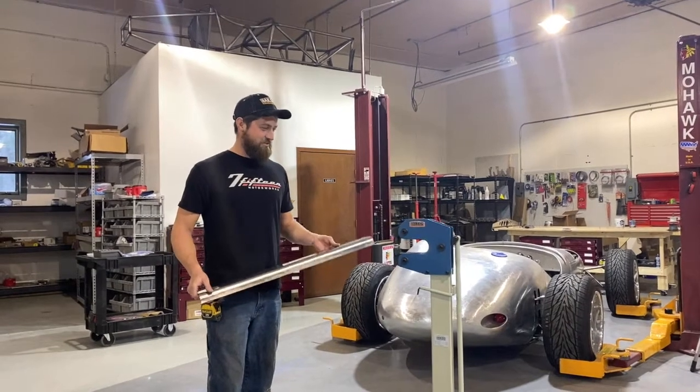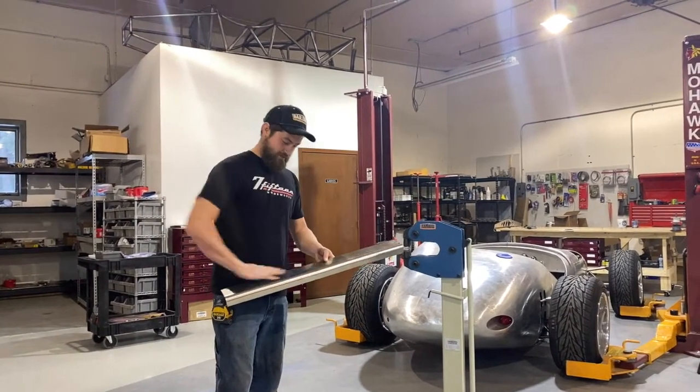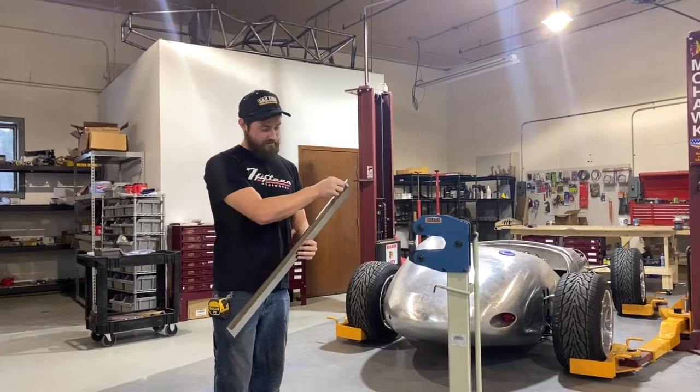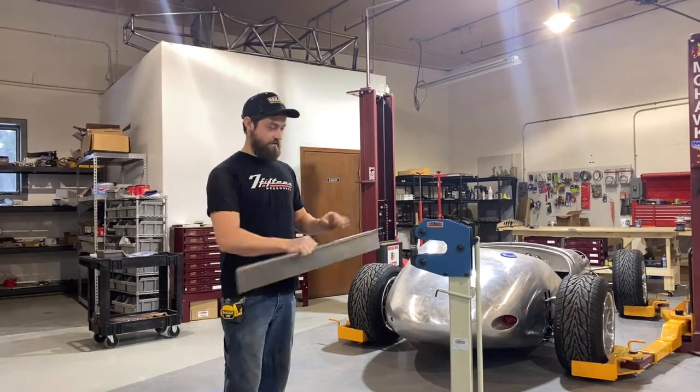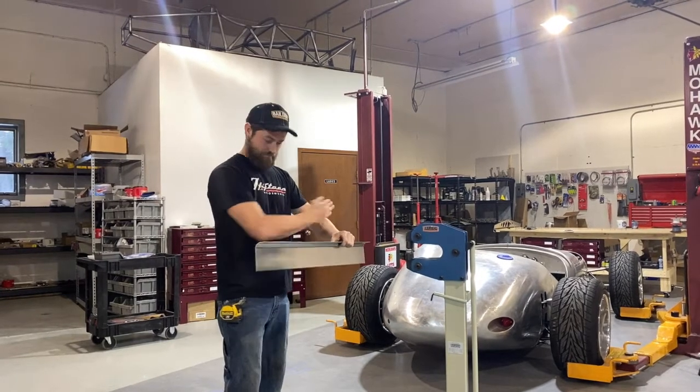So now this next step is to stretch the metal so I can get this nice curve of the door. To do that, this edge needs to stretch, meaning this machine here is actually going to pull the metal apart to make this bend this way.